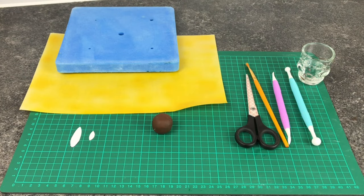I'm going to begin with the sunflower. For this you'll need a foam mat, some wafer paper, some petal templates — a large and small one which I've just free-handed myself — some brown fondant, some scissors, a brush, a leaf tool, a ball tool, and some water.